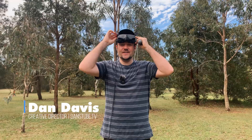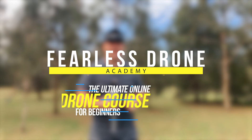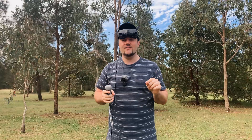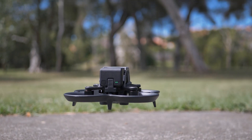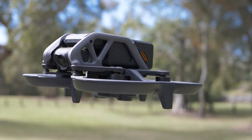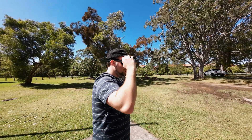Hello beautiful internet family, my name is Dan Davis and I'm the creative director here at danstube.tv as well as the Fearless Drone Academy. Today we're answering a question that a lot of people have been asking me, to do with the DJI Avata. Is the DJI Avata the most exciting drone of 2022? Is it something you should add to your drone arsenal or skip and wait for something else? Right now I'm going to fly around as I talk about my experiences.